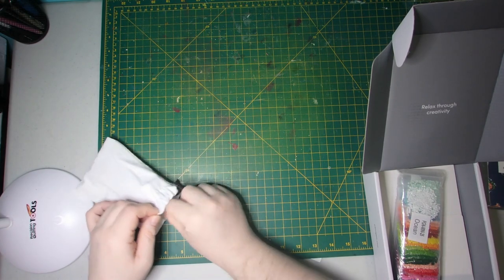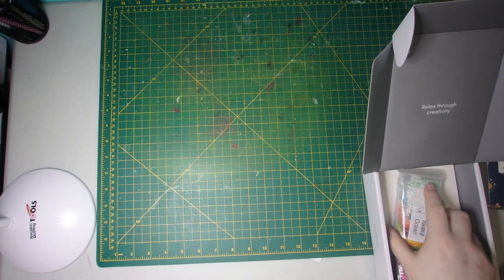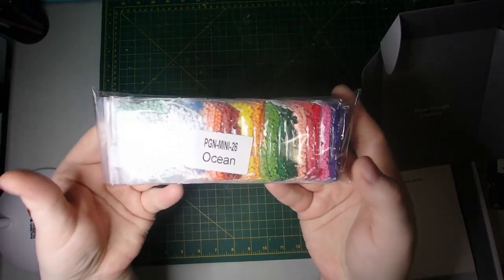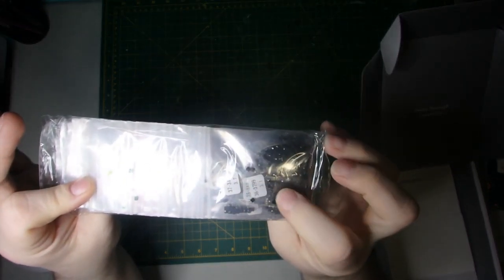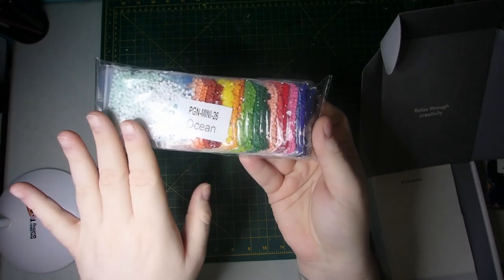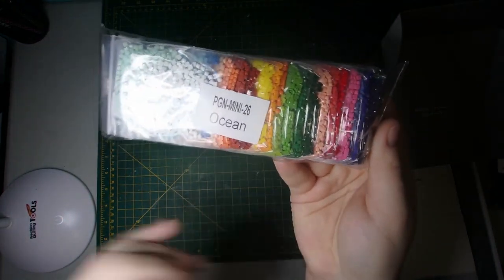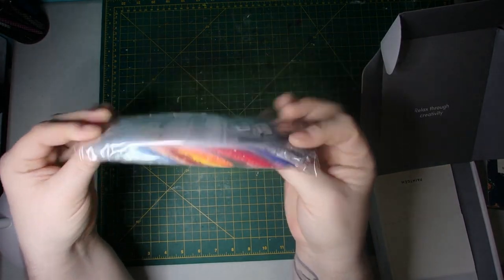These are great little sets for in-between projects. They're a nice, kind of condensed packaging too, if you want to take them on vacation or traveling. And then they've got all their baggies labeled with the drill colors. And as you can see, you've kind of got a gorgeous selection of rainbow colors in there. Absolutely gorgeous.